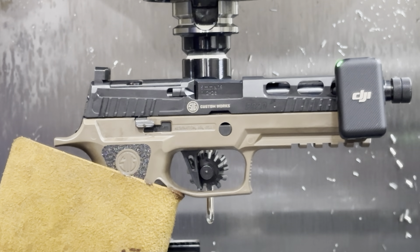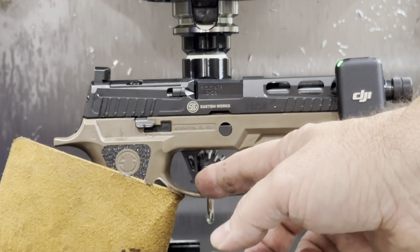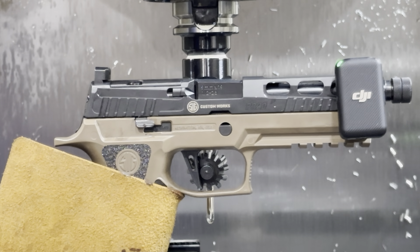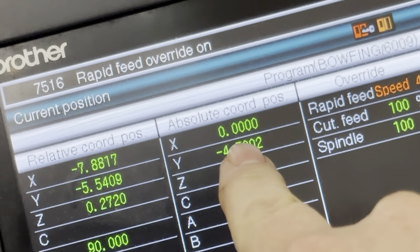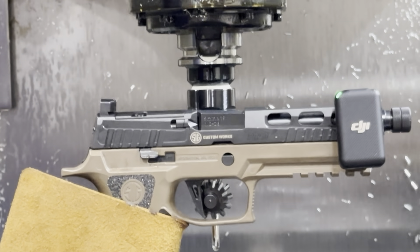I've mounted this gun in the vise, taken up the slack to the wall, and it's unloaded. I've got zero set at the wall of the trigger where it starts to pull.